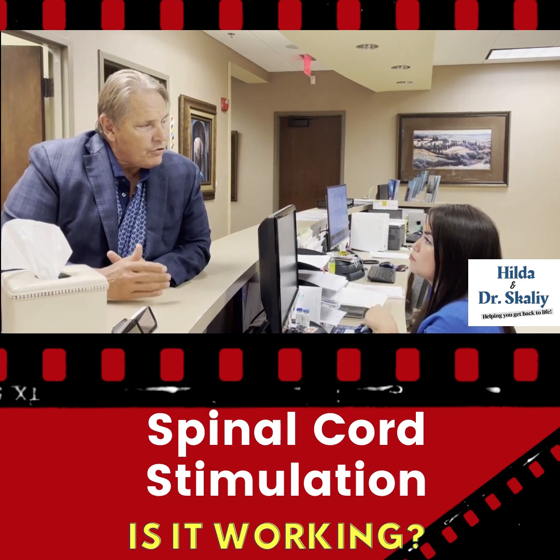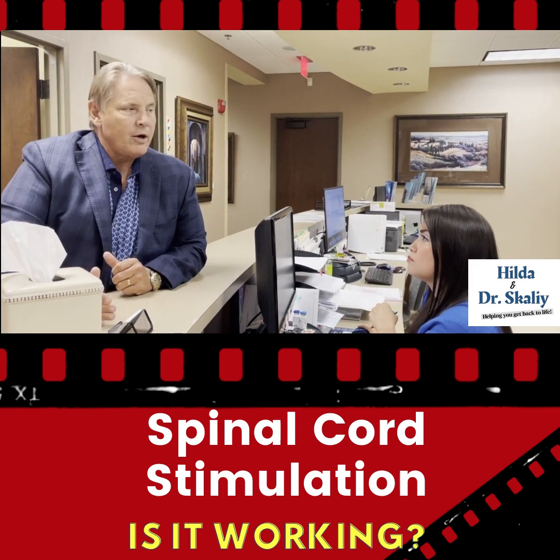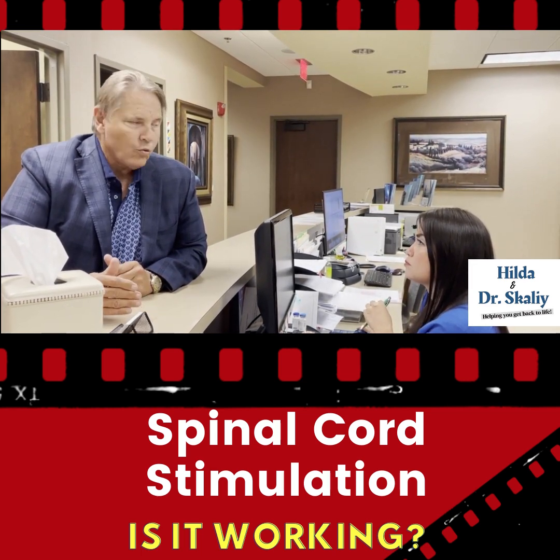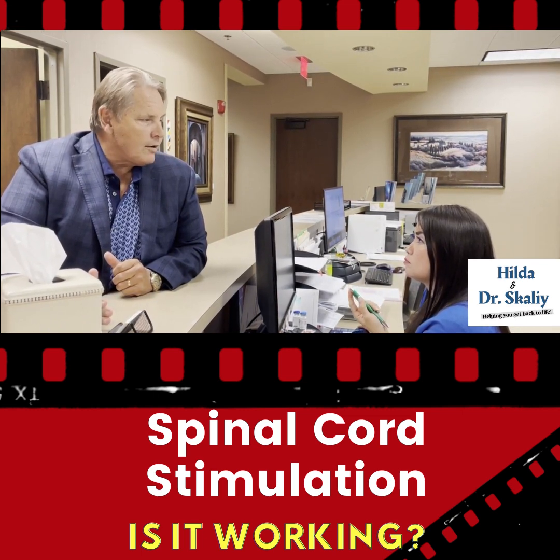That's the great thing with the new spinal cord stimulation systems that are out there, as compared to the ones we had many years ago. These are simple. They work really well. And once you put them in, the patient can forget about them.